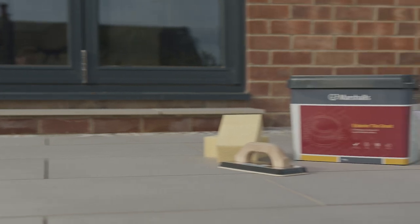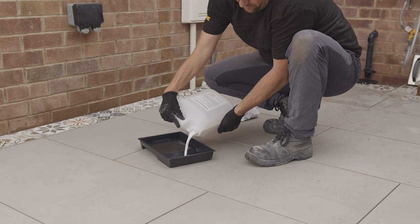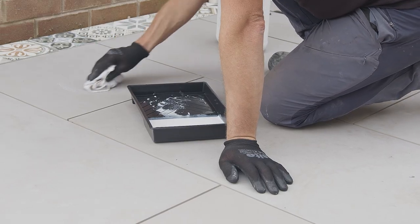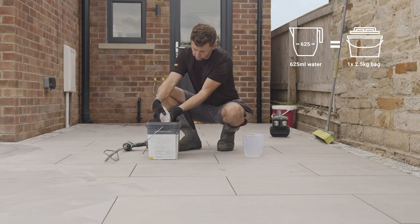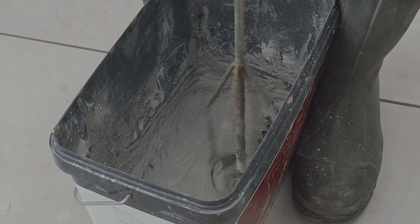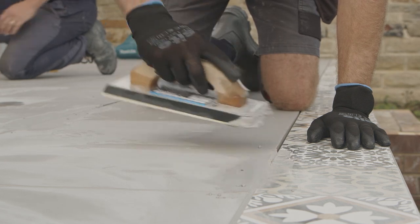Here we'll be using Marshall's exterior tile grout. A full set of installation guidelines can be downloaded from our website. Prepare the flags by applying a temporary sealer to the full face of the flag using a mini roller or microfibre cloth and wait until completely dry. Mix the contents of the tile grout with the specified amount of water making use of a paddle mixer and following the instructions on the pack. Using a rubber float, work the mixed grout into the joints until they are completely filled.